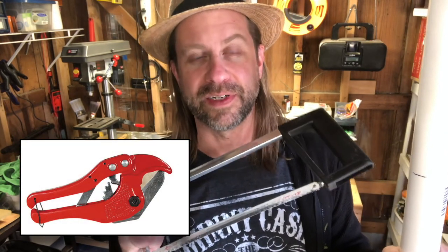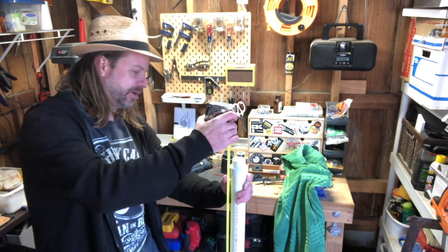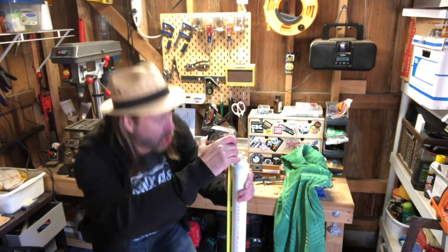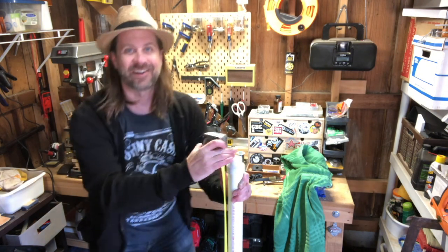You can cut PVC pipe with an ordinary hacksaw - available for less than $10 at any hardware store. There are also dedicated PVC pipe cutters that cut a perfect edge every time, but those are fairly expensive. Let's go ahead and cut it. There we go - I've cut it, put the mouthpiece on, and let's measure: we're looking for 51 and three quarters, and we are... 51 and three quarters on the nose! Perfect.